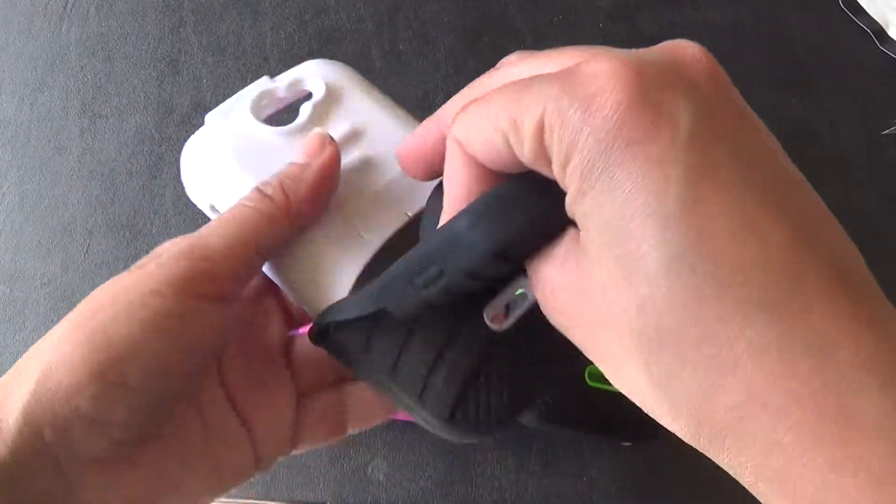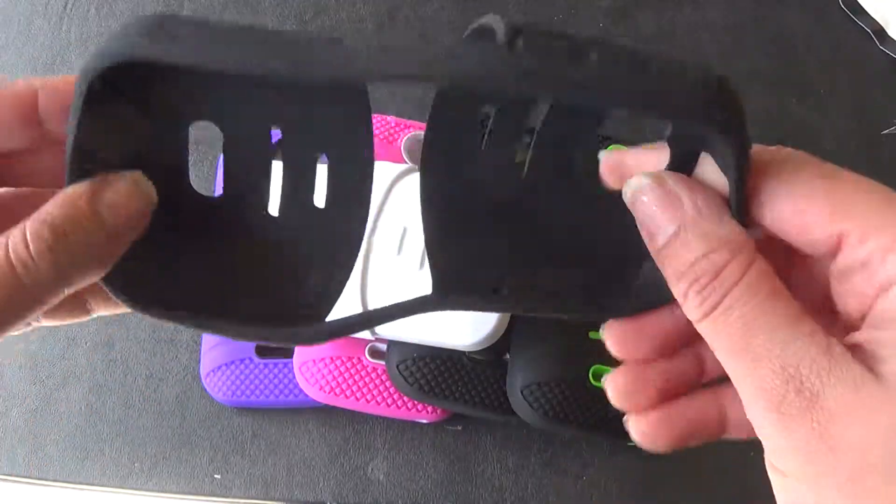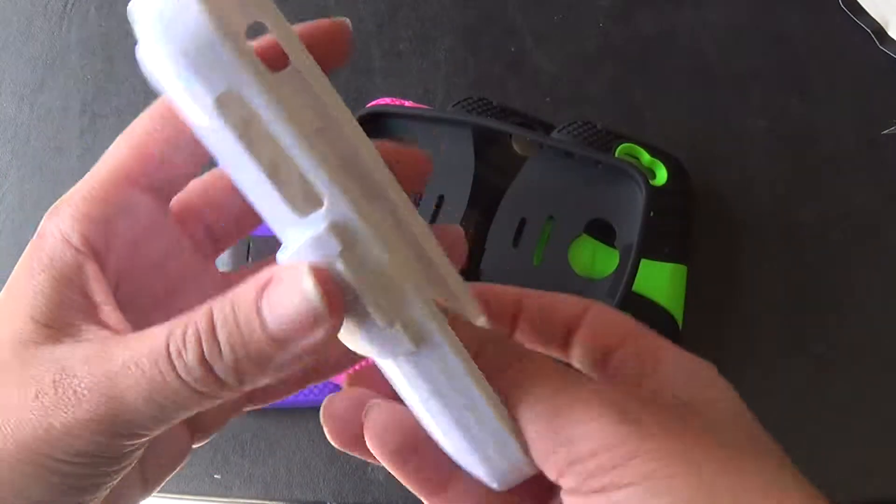When you're installing it, you're just going to go ahead and take it off. This part is really flexible and rubbery, as you can see right here. And there is the second layer which is the plastic.